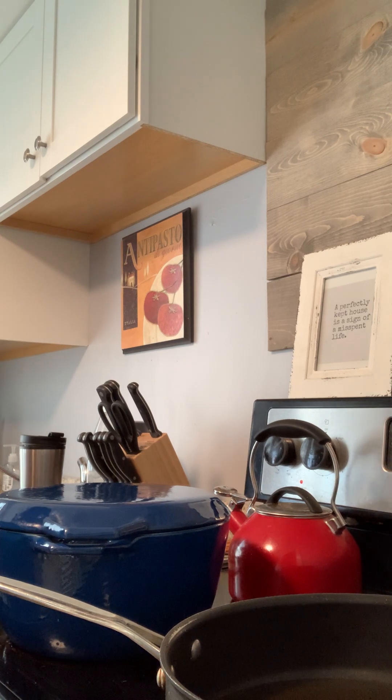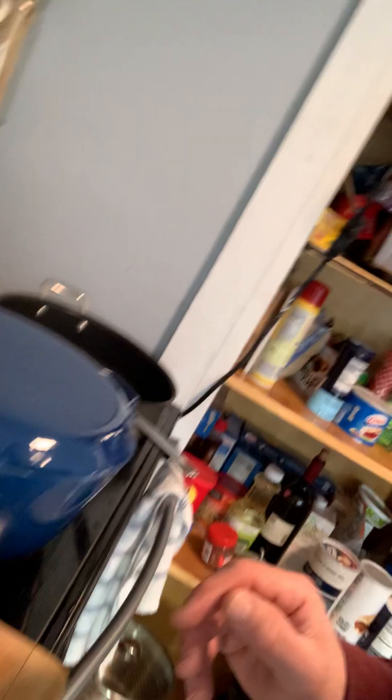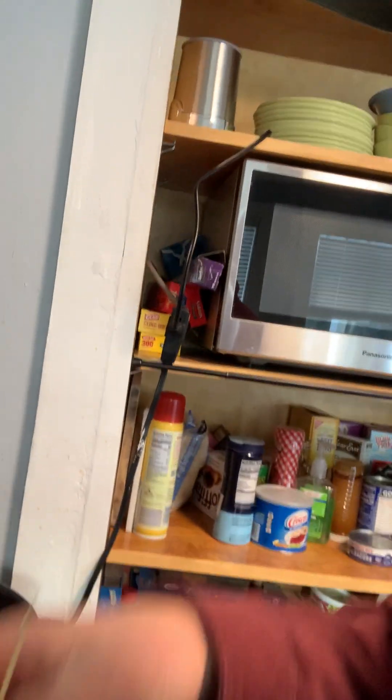This is where it's going to come up — these toothpicks I'm using. There's the braciole, you can see it. Cooking them with these toothpicks, I don't know about that. I'm going to brown them. When I turn them I'm going to have to worry about those toothpicks.